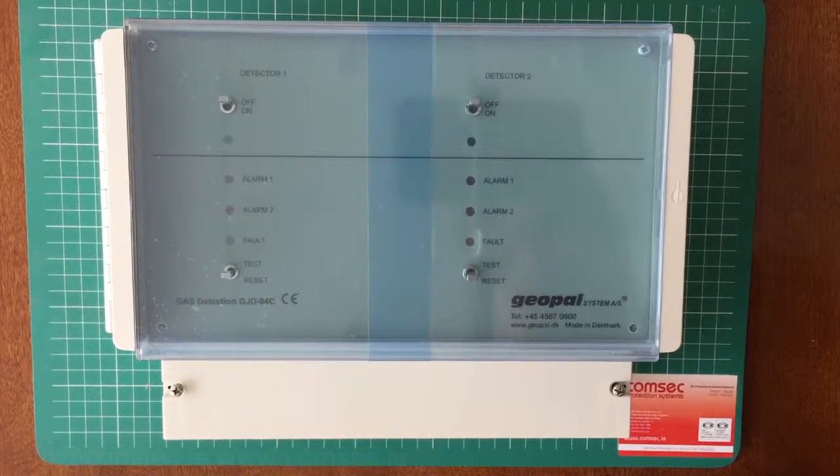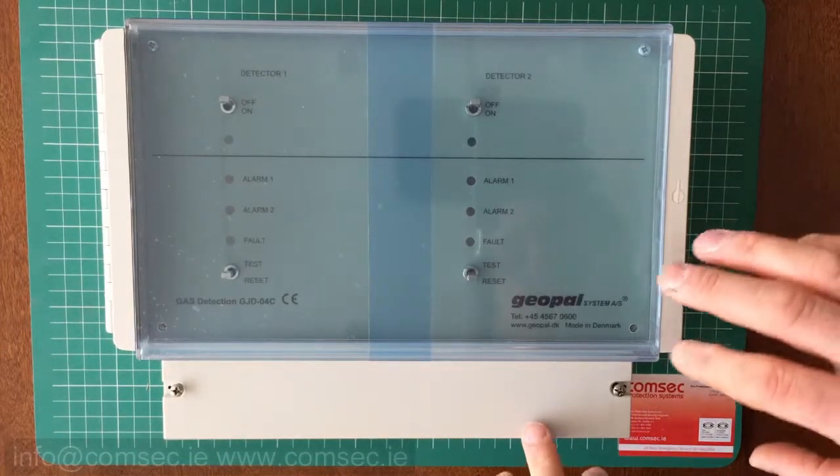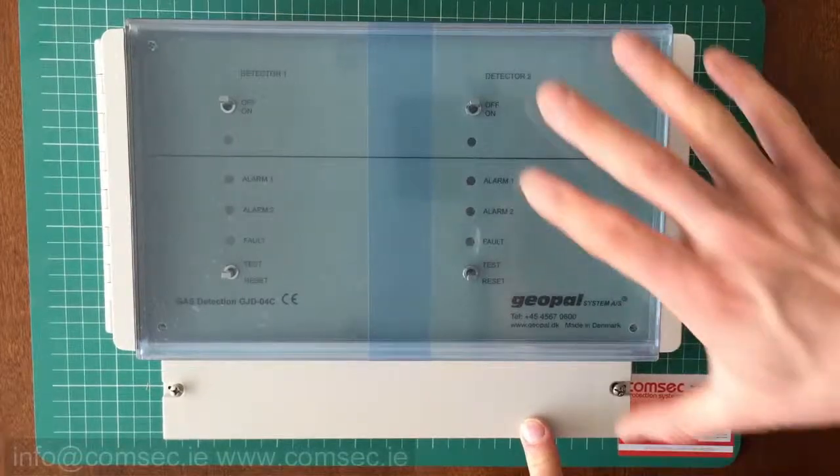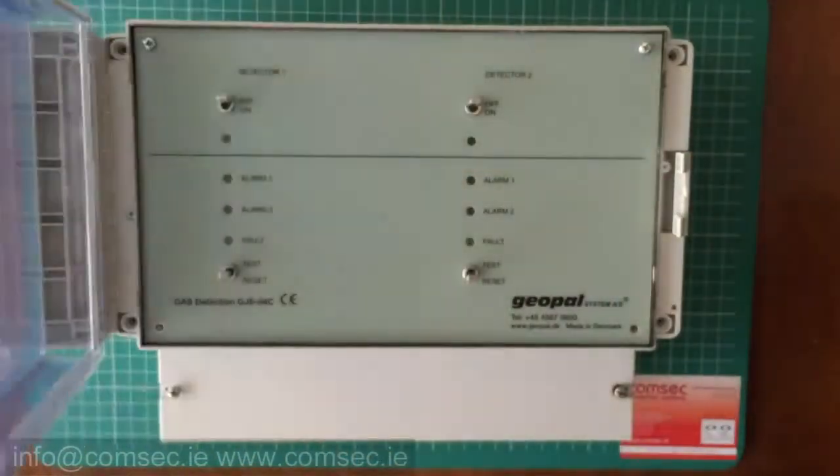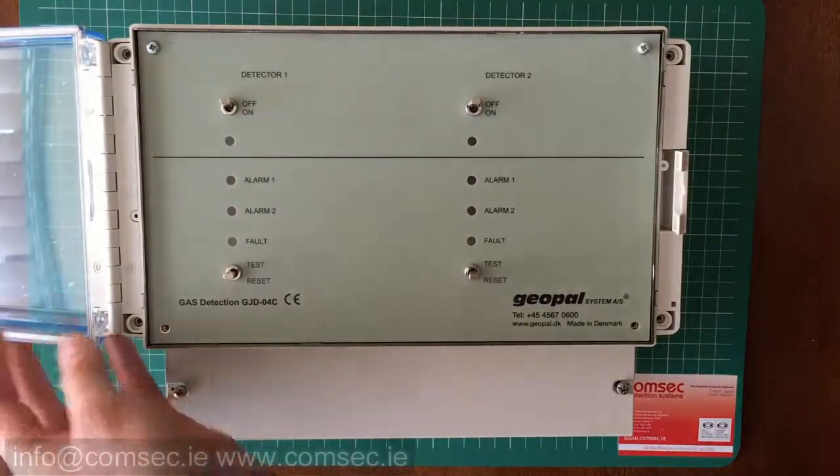Today we're going to have a quick look at the GeoPAL GJD04C control panel for gas detection. This is a two-channel version — there's also a single channel — but this particular one will take two detectors.